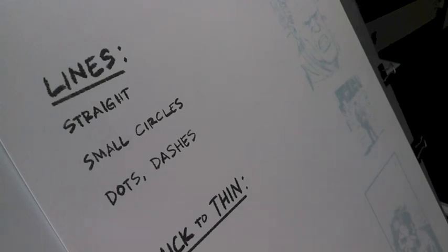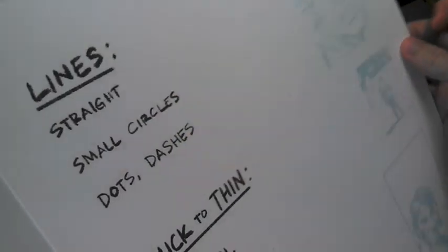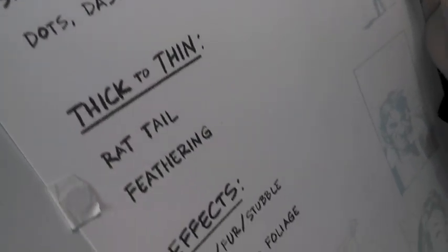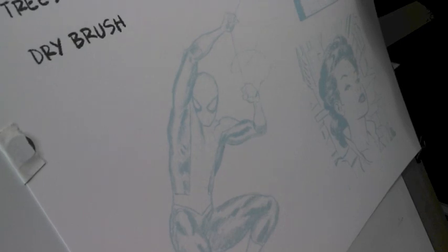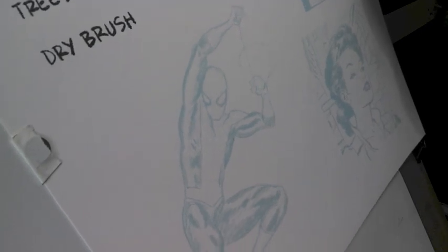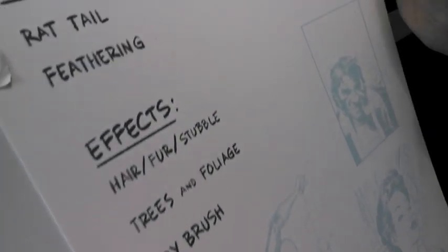Hi everyone, this is Paulo Rivera, and today we are going to do an inking demonstration. I've already printed out something that we are going to ink. I've written out some of the different techniques we're going to use, and over on the side we have a cyan printout of both pencils and inks that I had done. This is so you can actually see what I'm inking over, because sometimes pencil doesn't show up on video, and also so it takes some of the pressure off me.